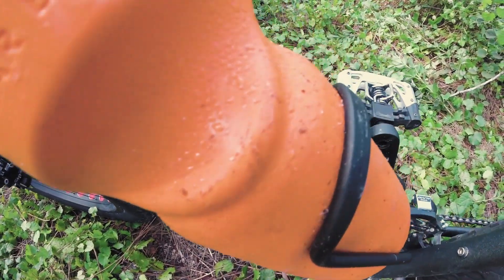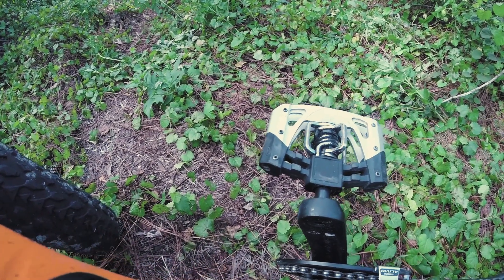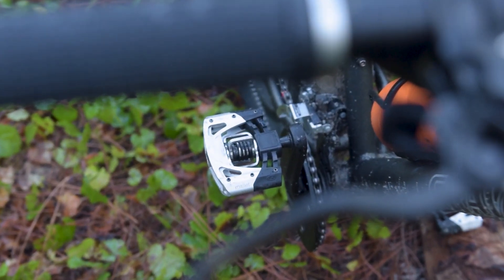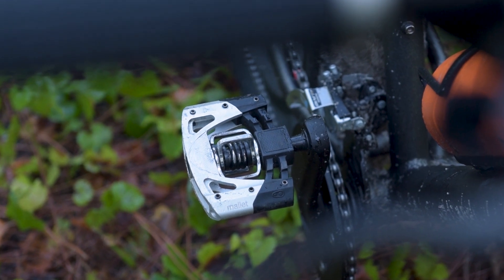The pedals that came with this bike went straight in the trash. I wouldn't recommend fitting them to any bike. I initially installed a set of flats, but quickly found myself wanting to clip in, so my spare set of Crank Brothers Mallets proved to be a welcome upgrade.